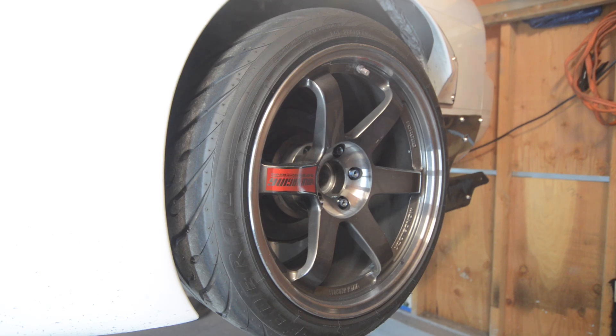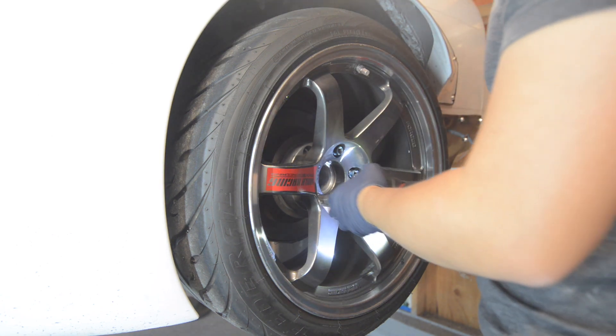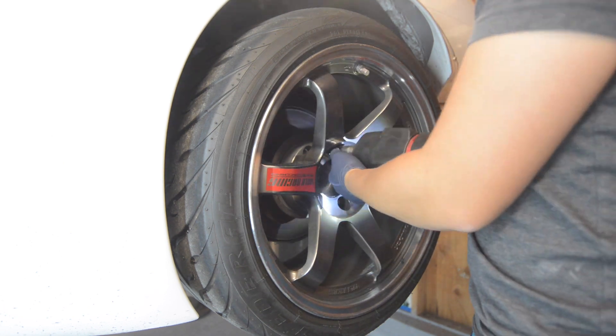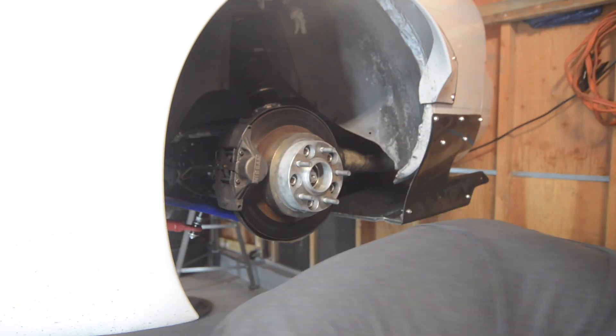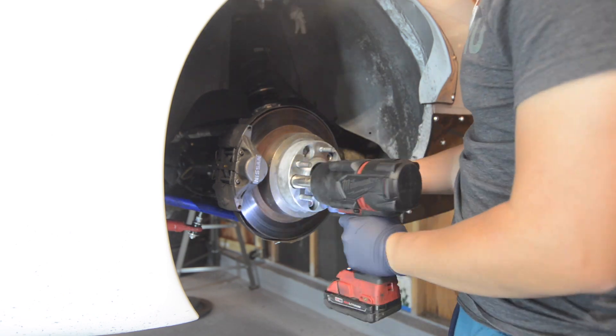What's up everybody, welcome back to TogeLab. Today we're going to be installing the 370Z brakes in the rear of our S13. First, we're going to remove the wheels. If you're interested in installing the 370Z front brakes on your S13, you can find that video on our channel.